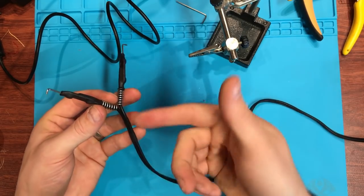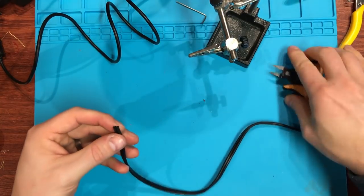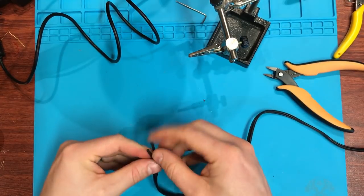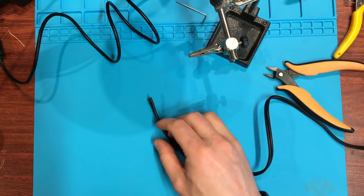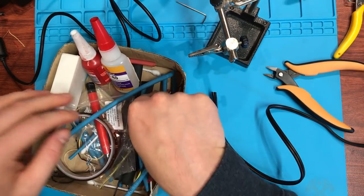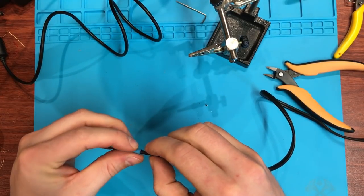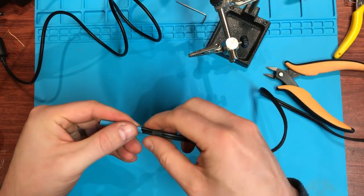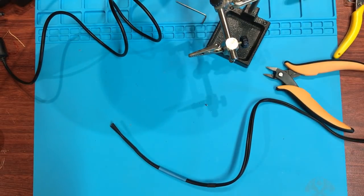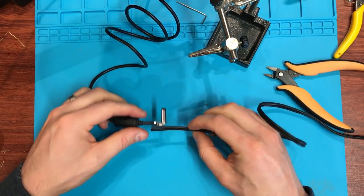These tattoo machine connectors are useless — let's cut them off. Strip this back. While we're here we should find some heat shrink tube for this end. From my odds and ends box, this bit of blue might do it — and it just fits. We need to heat shrink that and keep it together, so I'll desolder this end.